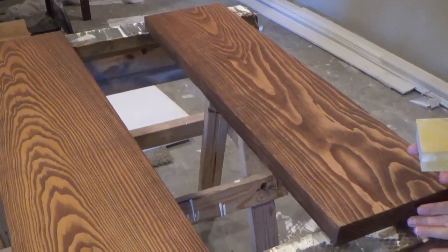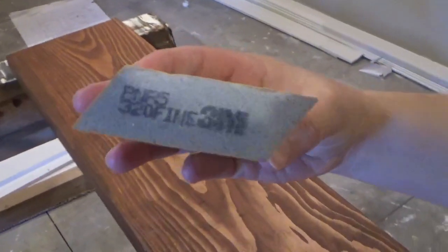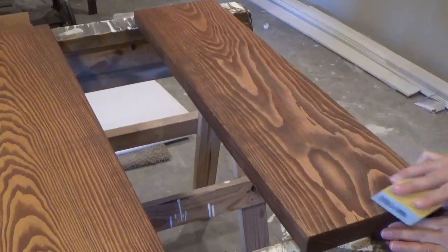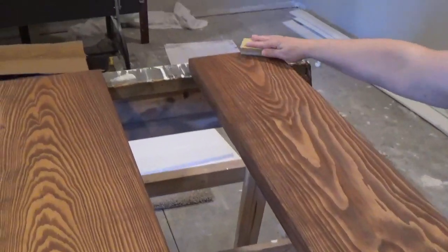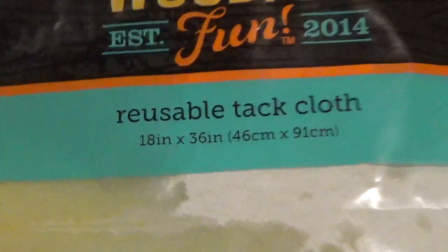After the 24-hour drying time, I used a 320-grit sanding sponge to prep the surface for polyurethane. Lightly sand the surface to knock off any dried-on matter until you get the desired feel, then finish up using a tack cloth for the final surface prep.